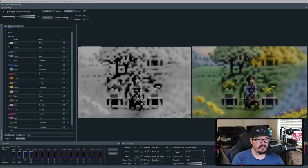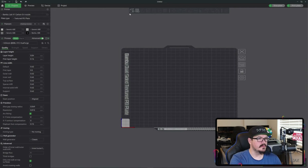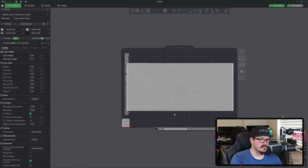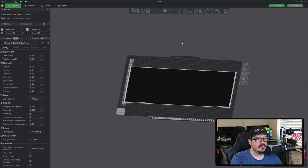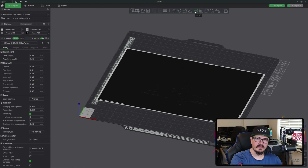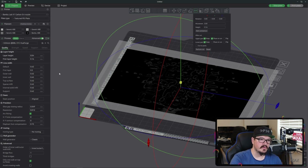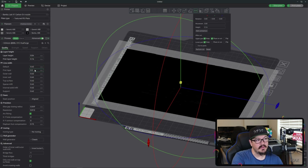Let's jump over into Bambu Slicer to look at the method I use for thickening that base layer. We're going to import the STL from that project. I like to start by changing the color to the base color, then get an angle and click the cut function. I like to use the base layer as a starting point to keep things simple, so I set this to 0.16 — essentially we're cutting off that first 0.16mm layer.